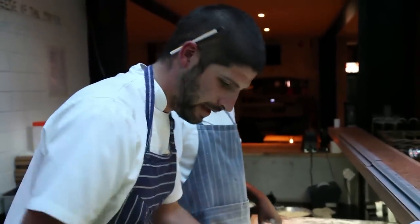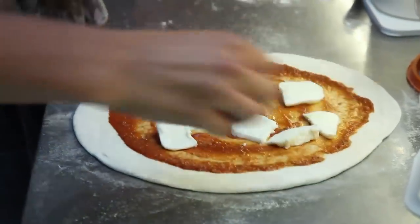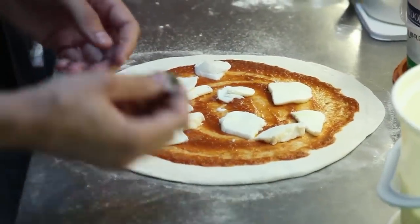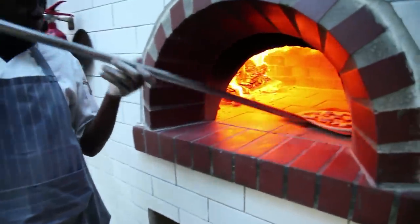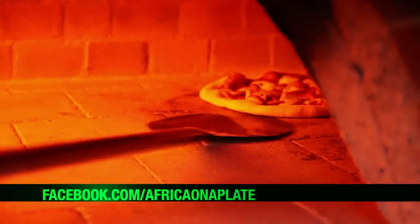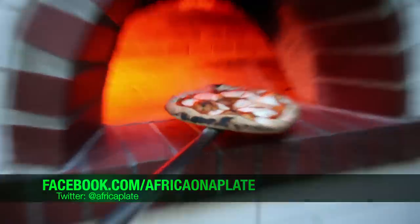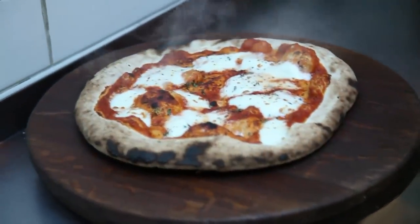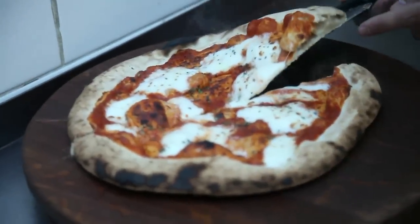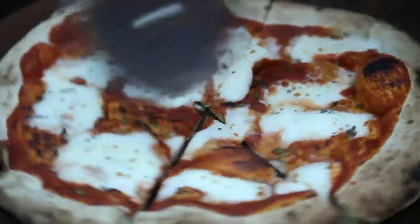So the cheese goes on, and everything else is going to go on top. It's going to run out nicely. A little bit of fresh oregano — picked every day. It's like a classic Neapolitan pizza. Right from there it gets sliced. Look at that crust — it's airy, it's not bread doughy. Look at that cheese — stunning.